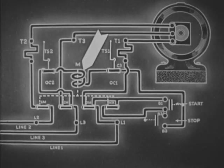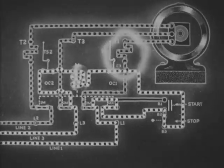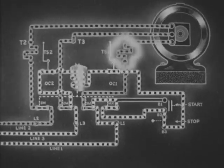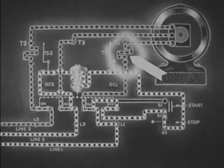When coil M is no longer energized, all the contacts open. When excess electrons flow through the thermostatic element and the thermal overload relay heats to a certain predetermined temperature, it will operate.